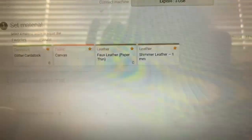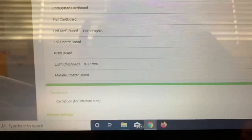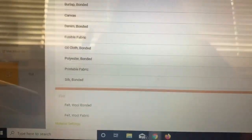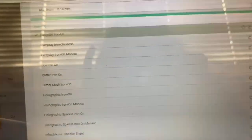If I click continue, I'll also need to set my material for this part of the project. So I'll browse all materials again and look for the iron-on section. There is a setting on your Cricut for iron-on, but I like to come here so I can set it for whichever kind of iron-on I'm using. This is actually the everyday iron-on — my black everyday iron-on from Cricut — so that's why I'm clicking on that one. And then now I can go ahead and send it to the Cricut cutter.